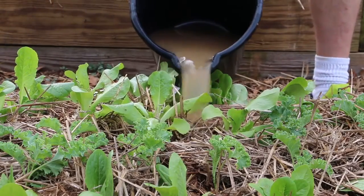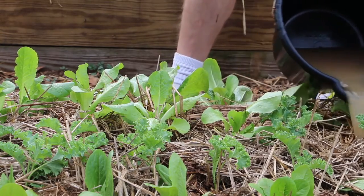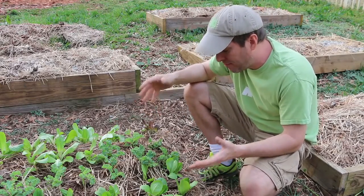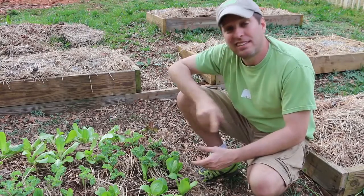You've probably heard me say this before, but when you're composting correctly, you can reduce what you put in the trash by up to 80%. And even better, you can use those nutrients to feed food for your family. And that is completing the cycle.